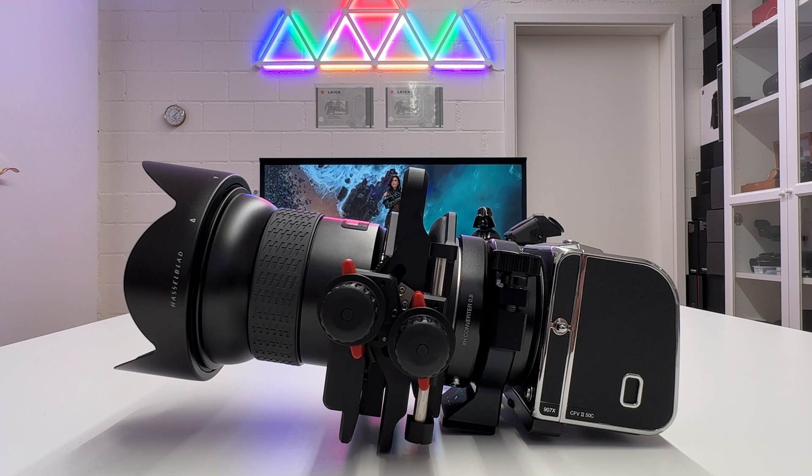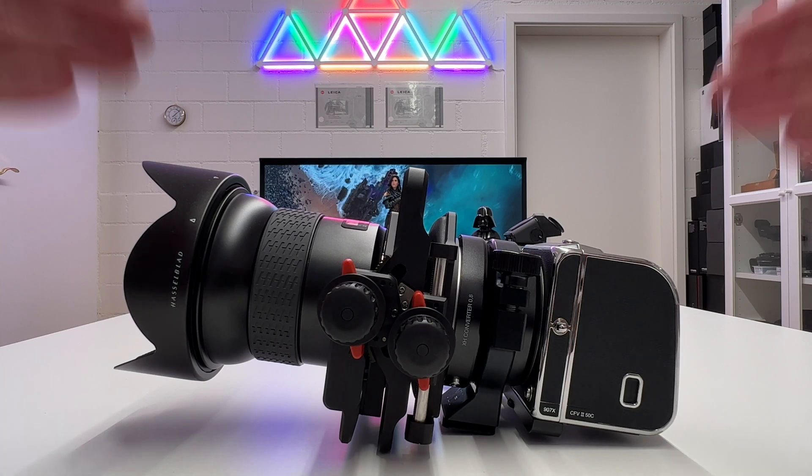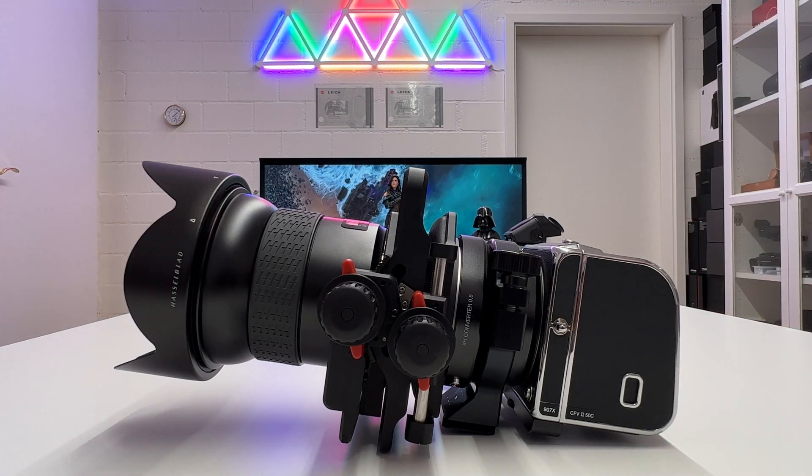Welcome back to my channel for another Hasselblad episode. The scene you just saw was recorded from a live shooting in a village not far from Zurich, where I tried out this beast here on the table — the ultimate Hasselblad view camera with shift functionality, or simply a Hasselblad shift camera, assembled out of seven different components. I'll explain everything, describe my shooting experience, and show sample images.